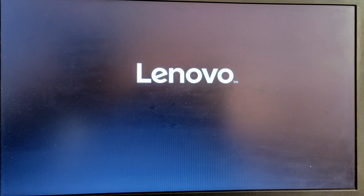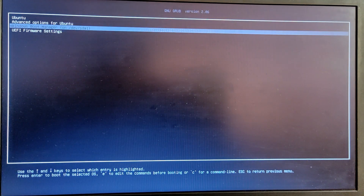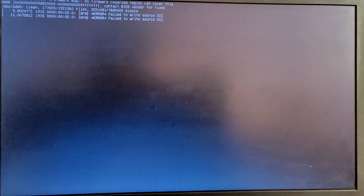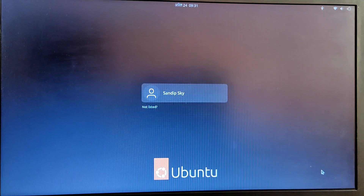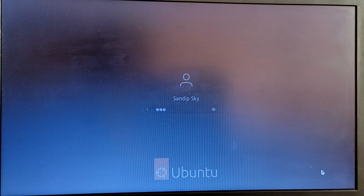Now every time you start your PC you will see an option to choose between operating systems. Choose the first option if you want to boot into Ubuntu, and choose the third option if you want to boot into Windows. For now I'm going to boot into Ubuntu.